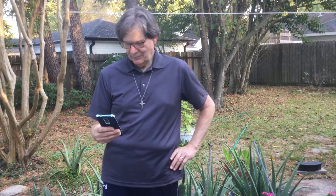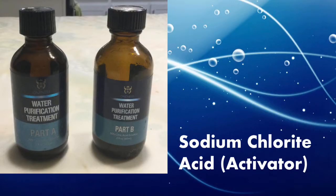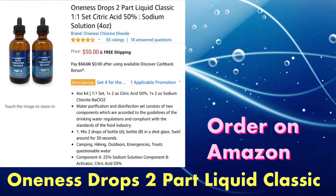Let's look at the materials you'll need to get started. You'll need to order a little bottle of sodium chlorite and you'll need an acid, which is an activator. The acid can either be hydrochloric acid or citric acid — in this demonstration I'll use citric acid. Here's a picture showing how you can order this on Amazon. It's called Oneness Drops, two-part liquid classic, and it's $50. Several of these are available from different companies, ranging from $45 to about $60.